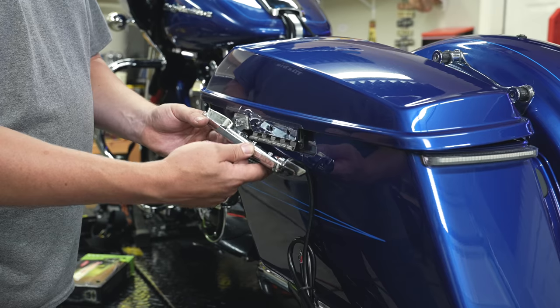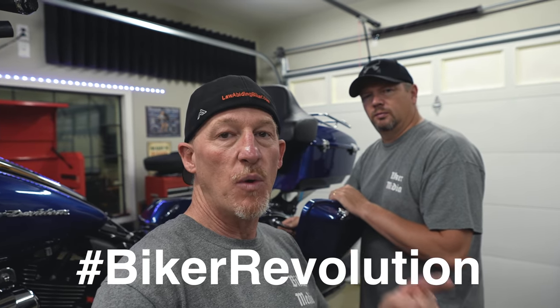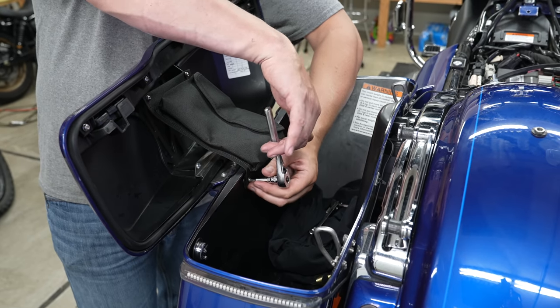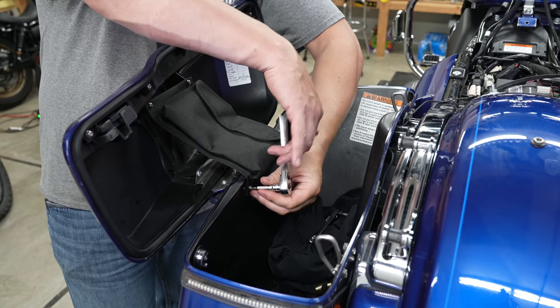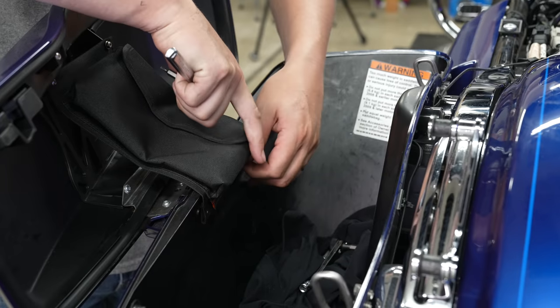Lurch is getting impatient — he is ready to wrench. We're going to show you how to install these lighted hinge covers. But before we get wrenching, make sure you hit that subscribe button and bell icon. Every time those are hit, another biker joins the revolution. Alright, to start he's going to remove his saddlebag lid tether using a Torx T15 — just two bolts on the bottom there.